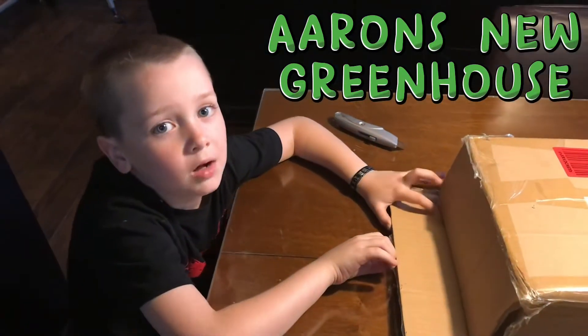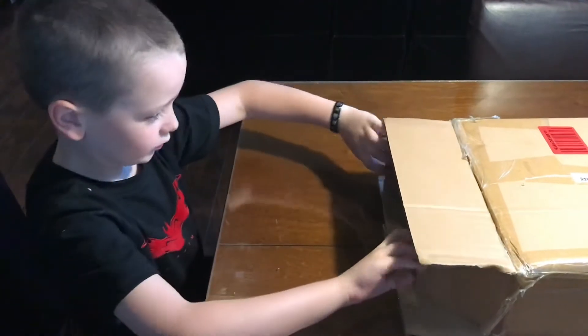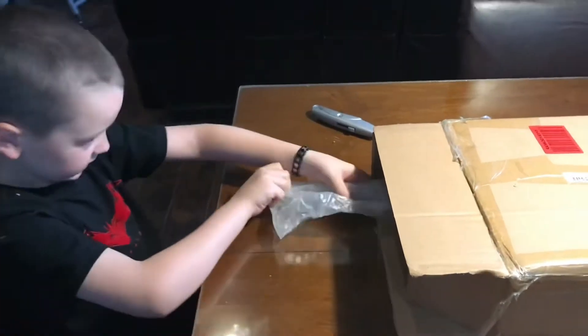Hi, this is Erin from Mama Fort Boys, and now I'm going to be unboxing my greenhouse for my potatoes.